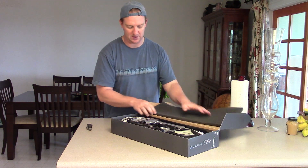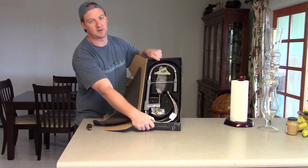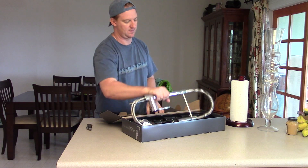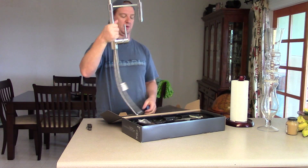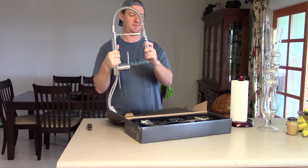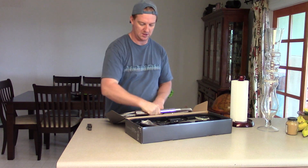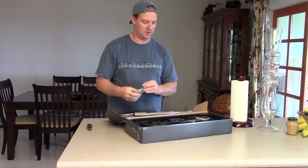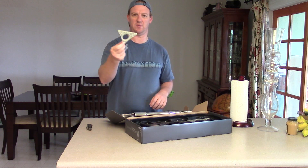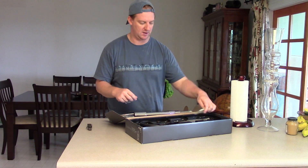Alright, we've got a little foam here. Looks like it's all just tucked in here nicely. One big piece here — this comes out. Then we have some plastic triangle plate piece here. It has to mount underneath.